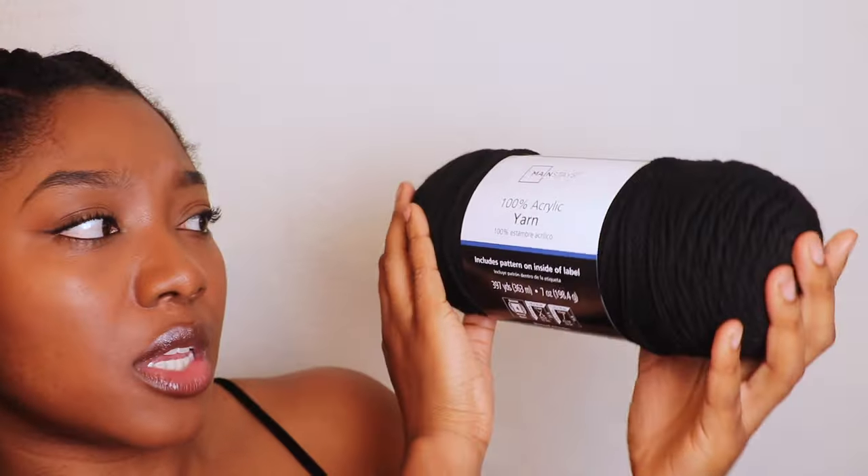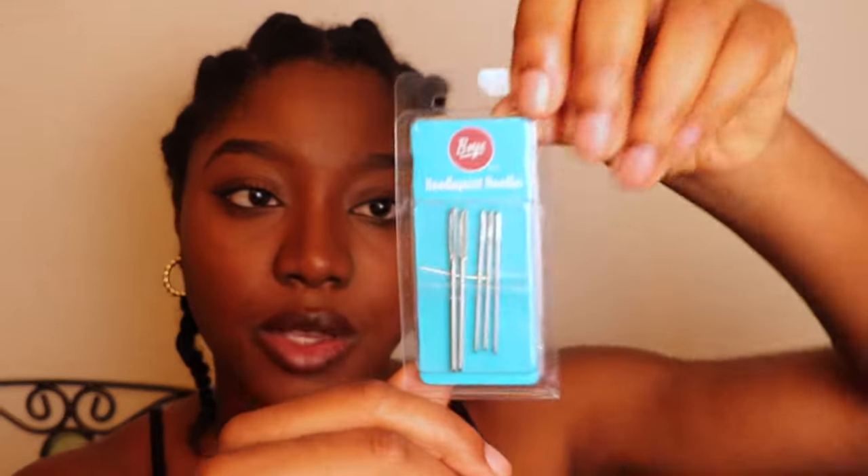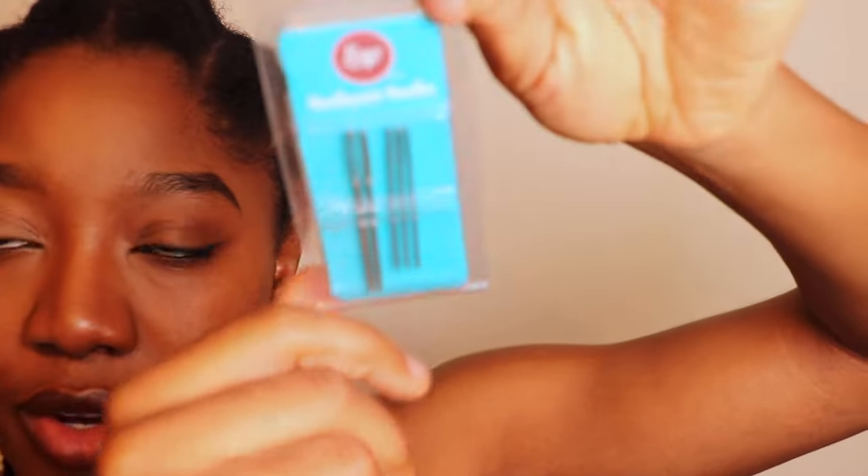With all that being said, let's get started. I've already parted my hair — I did not want to stress about that for this video — and we're going to start with flat twist. The product I'll be using is this 100% acrylic yarn. I got this from Walmart, and the needle I'll be using is the bigger size.